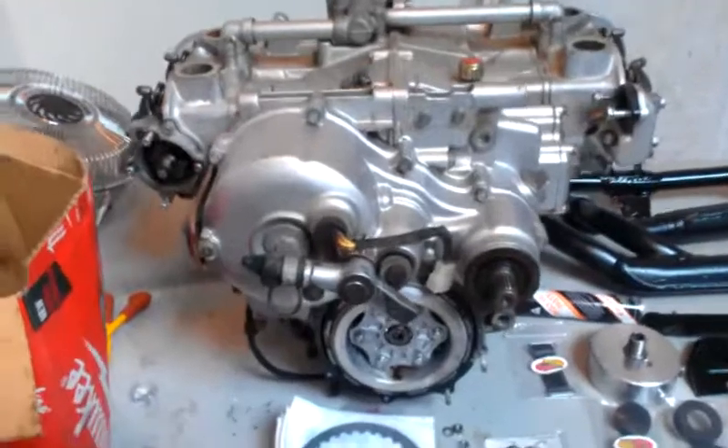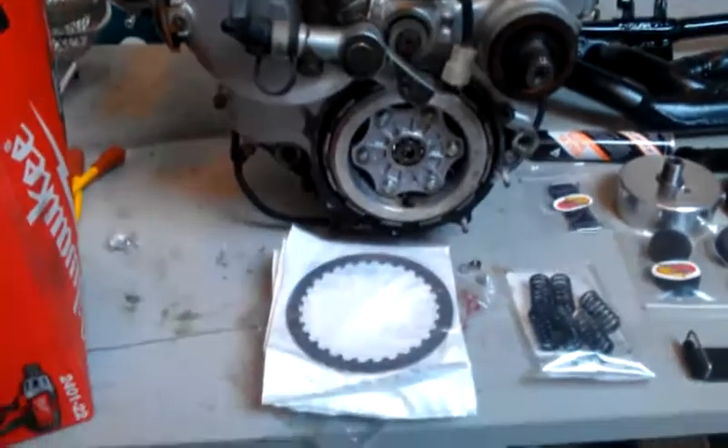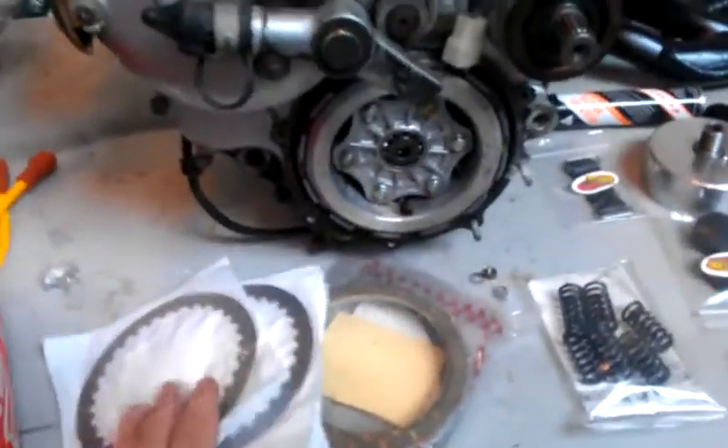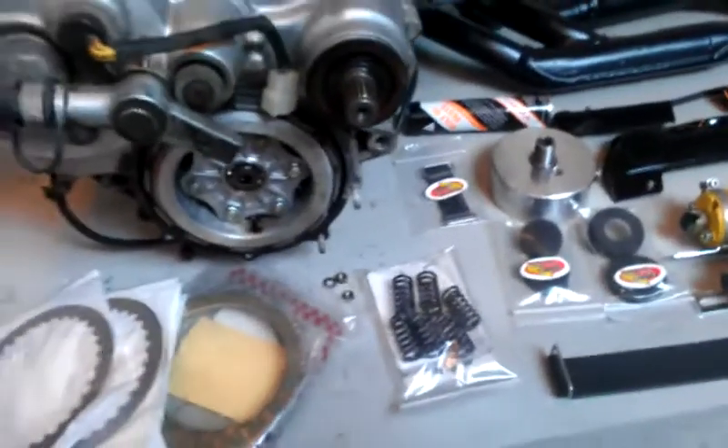Starting with right here, we're going to go ahead and pull that stock clutch out of there and use the Barnett clutch. Put that in there — nice heavy duty clutch for the supercharger, and the springs, heavy duty springs.